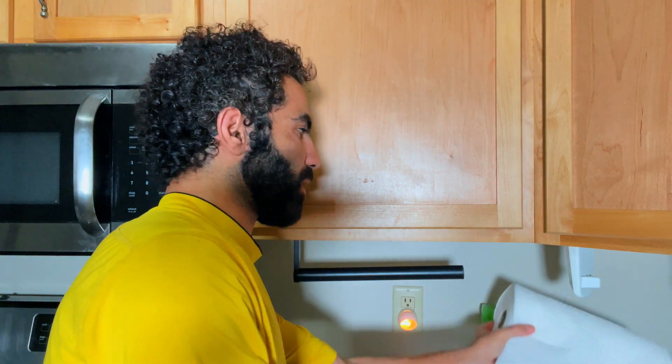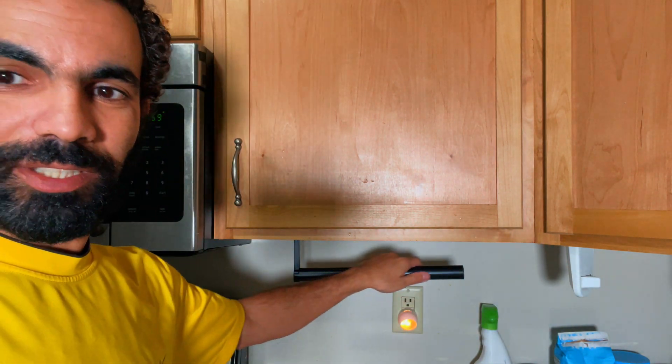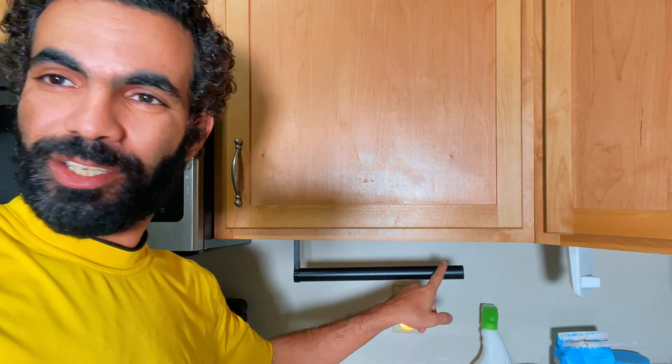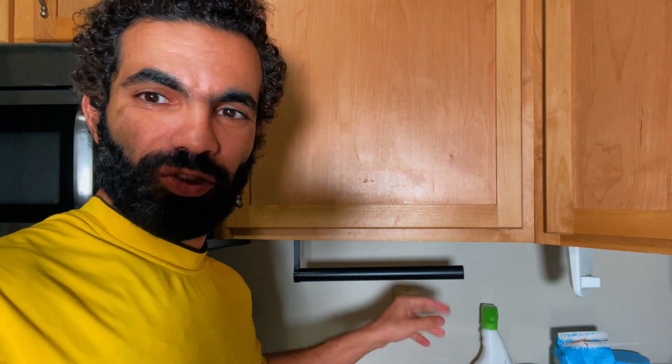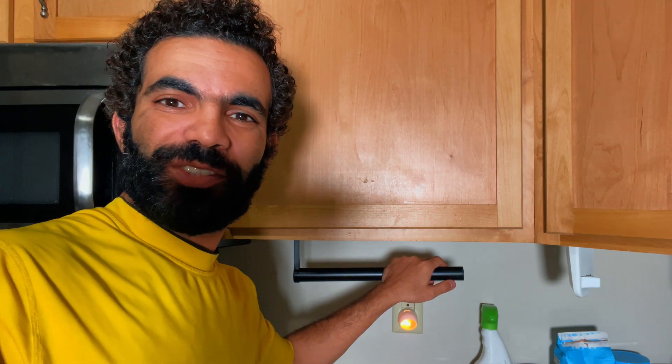I'm going to remove the old one because it's in the way, and I'm just going to continue using this new one. I love it — I think it's super sturdy. It's good. Thank you so much for watching.